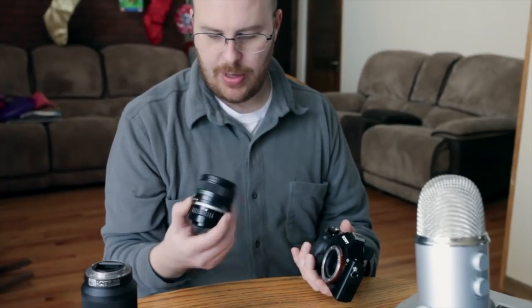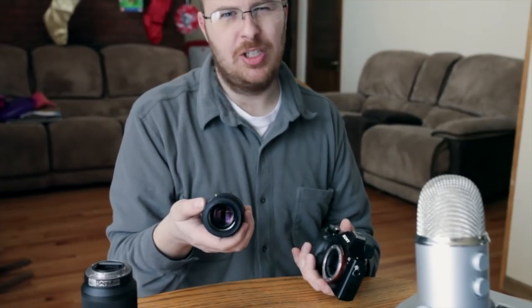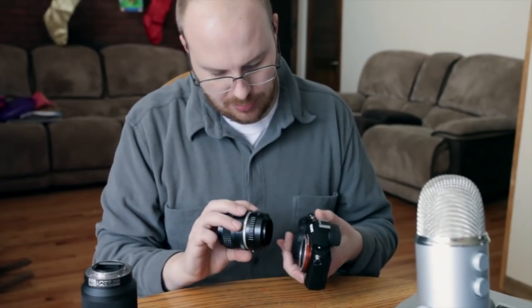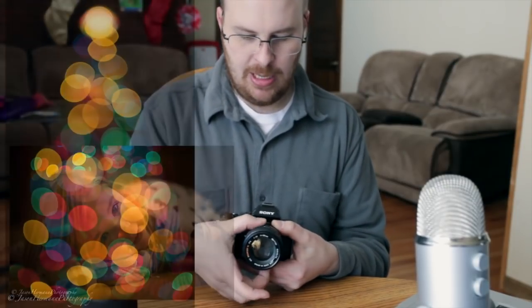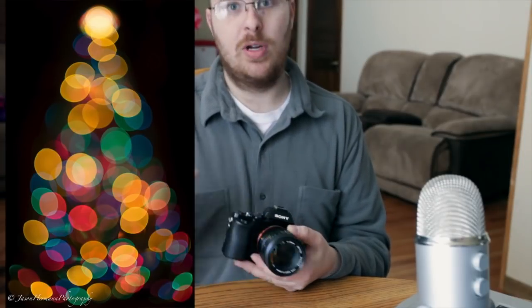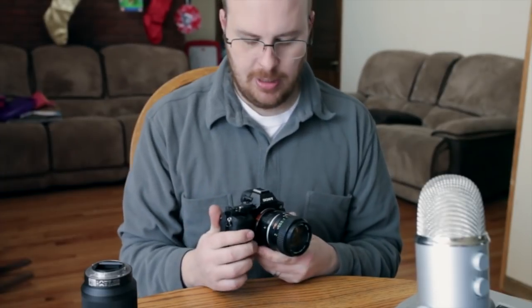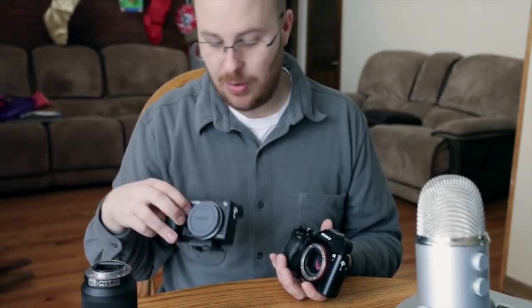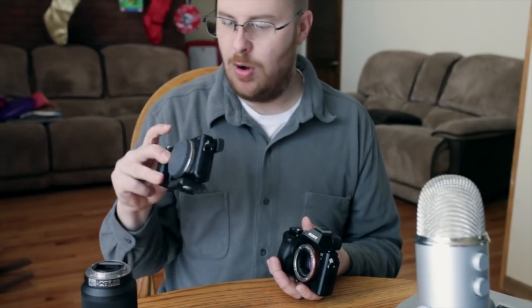My Minolta 50mm f/1.4 Rokkor X lens with a very affordable Rainbow Imaging adapter — it was only about $16-17 — lets me put old-school fully manual lenses on here. The focus peaking makes it easy to focus manual lenses on this camera, just like the NEX-6. So it's extremely versatile, and now you have full-frame coverage. A lot of you guys have the NEX-6 and are debating whether to upgrade to the A7 — you can't go wrong with the NEX-6; it's a phenomenal camera.